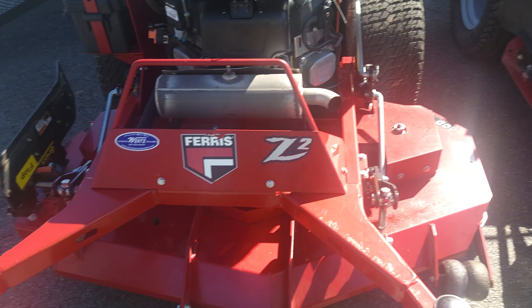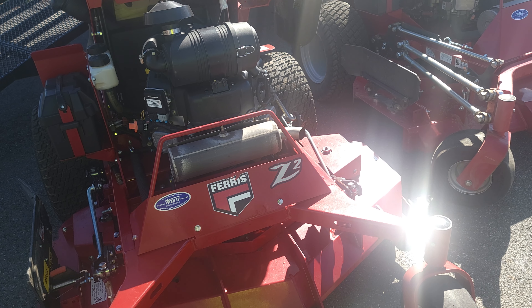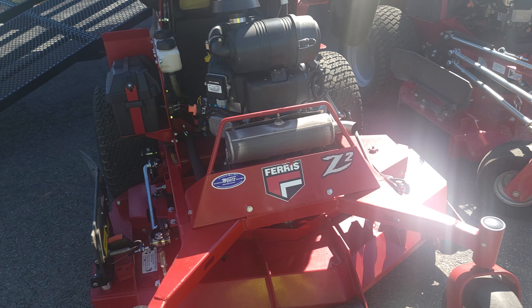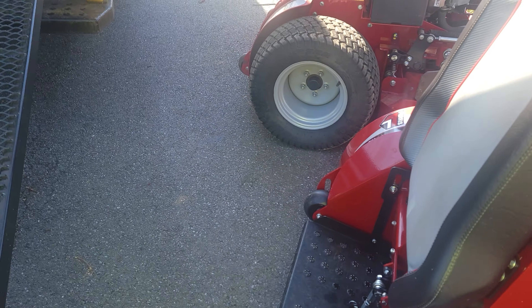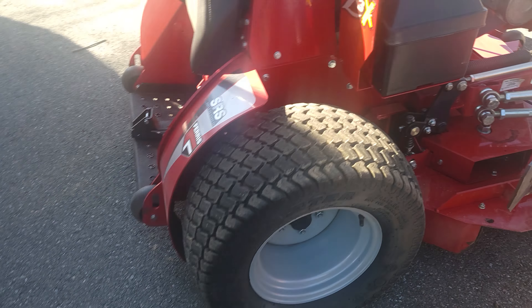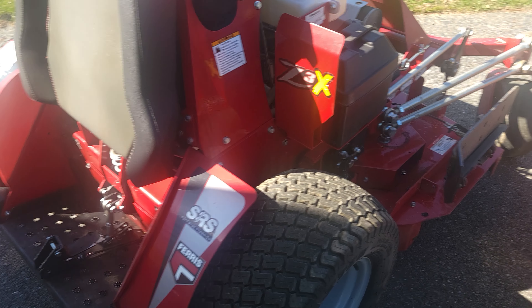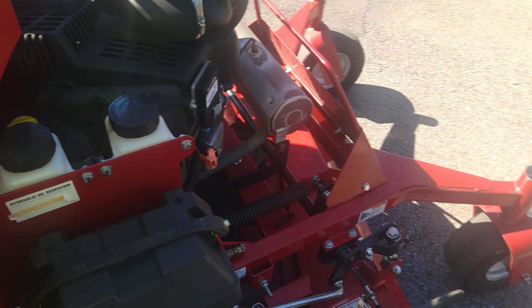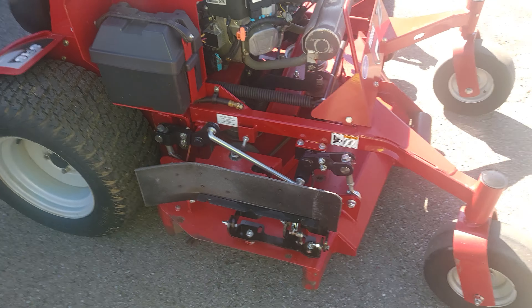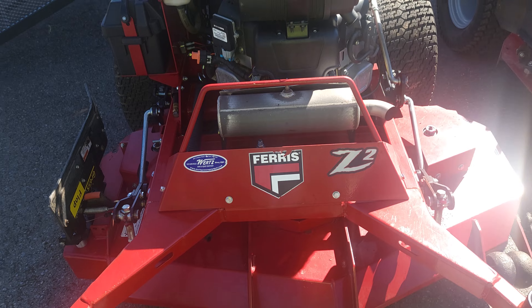The Ferris mowers are awesome machines — they stripe nice and it's such a smooth ride on rough terrain. The suspension system works out perfectly. I highly recommend demoing them if you're in the market. I have lower back issues and these mowers don't put any strain on my back at all. I used to have sit-down zero turns and they beat me up pretty good. A buddy told me about Ferris, I looked into them, and I love them — great mowers.